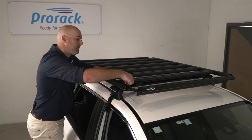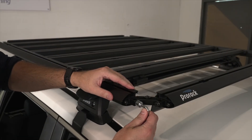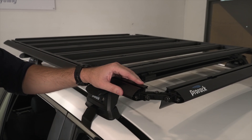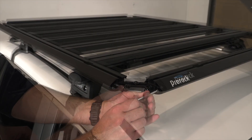Now tighten the nuts for each slat. Moving to the corner brackets, tighten each of the M8 screws. Now return and tighten each of the M6 screws of the corner brackets.